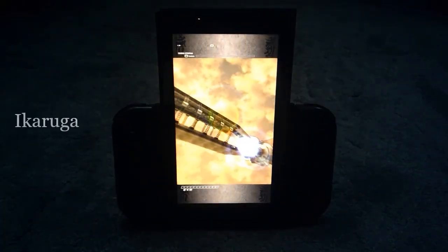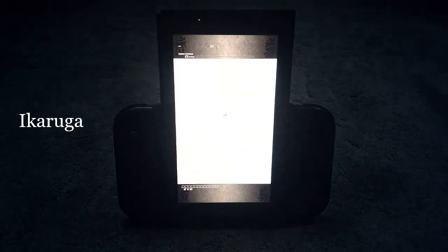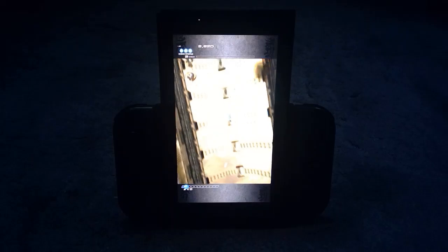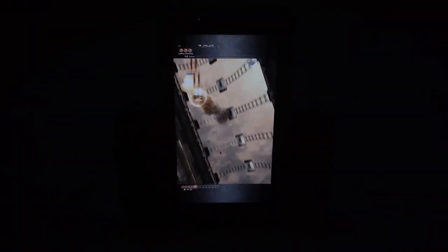Next we have Ikaruga — Treasure's classic shmup is another one that's probably worth buying the device for in and of itself, and five seconds after you try this out vertically, you'll wonder how you ever chained without it. Keep an eye out for an Ikaruga themed video coming up very soon.